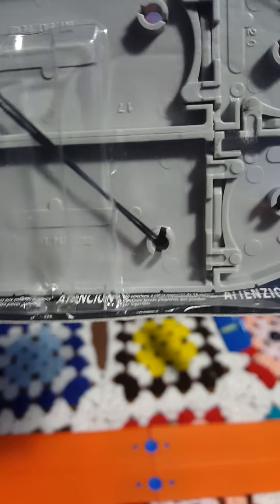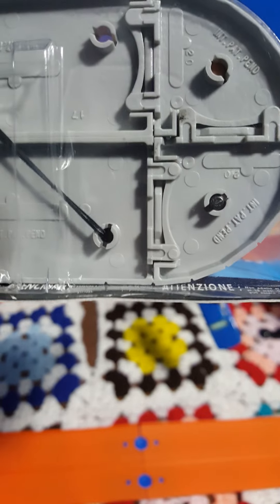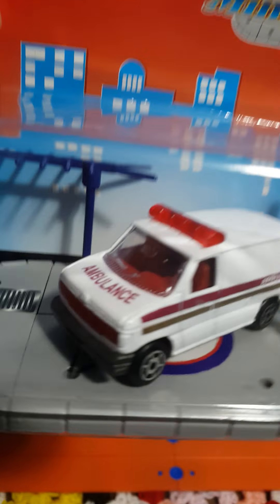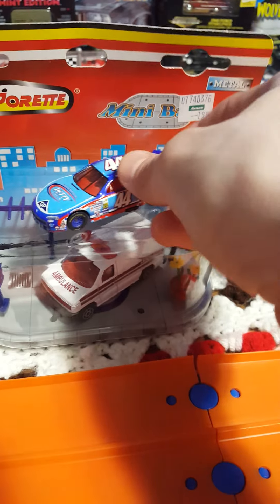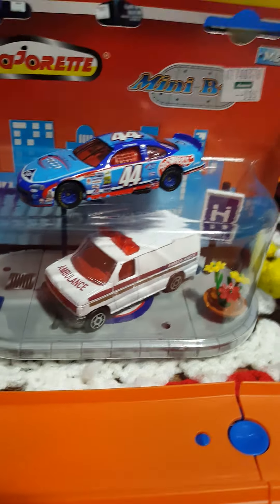Judging by the adhesive kind of popping off from the plastic right there — not too bad, but just a little bit, you can notice it right there — it might have to come out of the pack eventually, but for right now I'm going to leave it in there. The vehicle isn't quite 1:64 scale; let's get a NASCAR over here to compare it, though I might be wrong with that assumption.